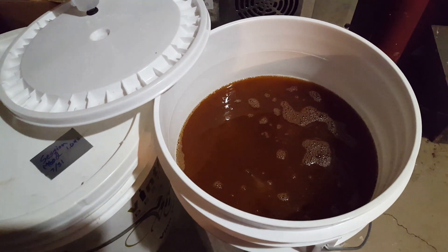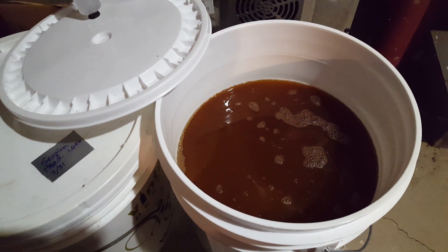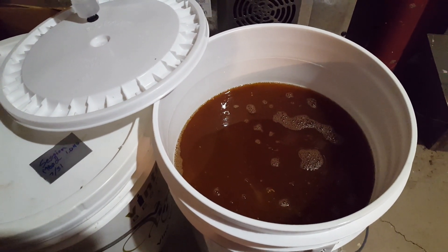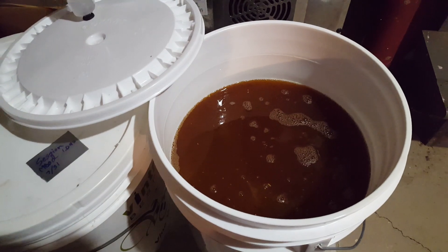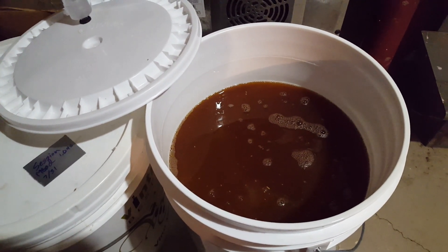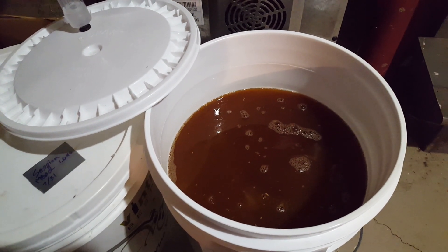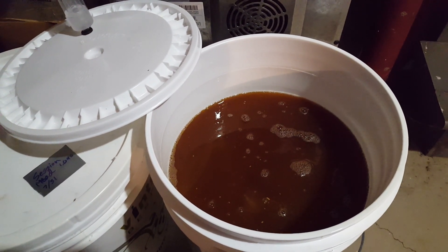Now we're just going to seal up this fermenter and let it sit until it's done going. It might take anywhere from a few days to a couple weeks. At this temperature it'll probably take about a week, maybe even less. And then we'll have beer — delicious, delicious beer. Hopefully.